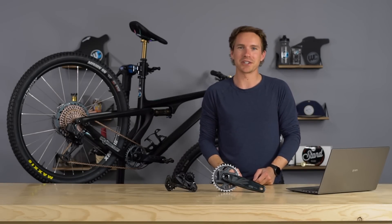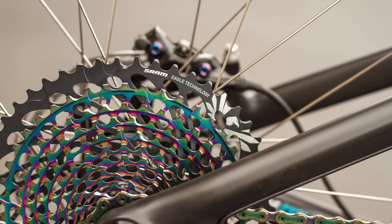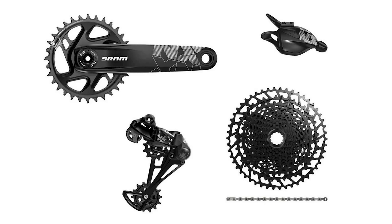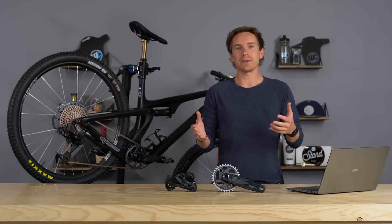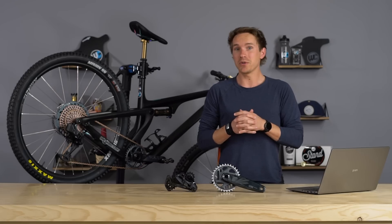SRAM Eagle needs no introduction — it's their premier 12-speed drivetrain found on mountain bikes all over the world right now. There are five different variants: SX, NX, GX, X01, and XX1. Today, there are going to be some revisions just to GX, X01, and XX1, and they're pretty cool.